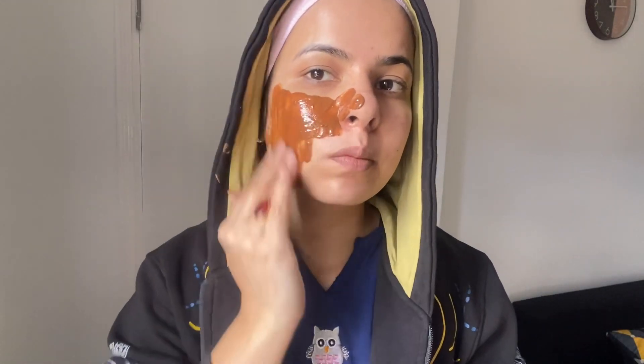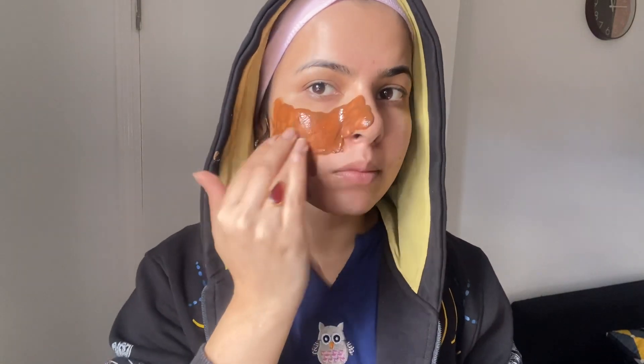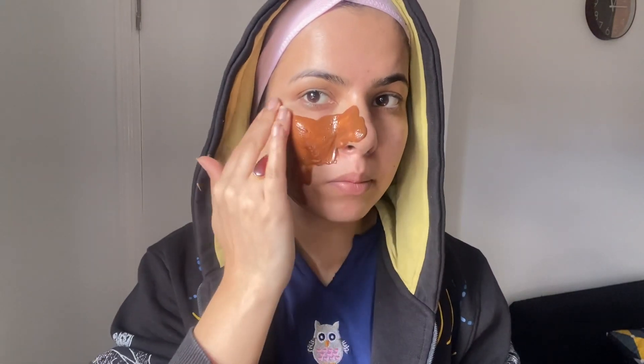Coffee and cocoa powder have anti-oxidant properties which are very effective for anti-aging. Cocoa powder helps detoxify our skin and reduces fine lines and wrinkles. Coffee helps improve the appearance of acne scars and dark spots.